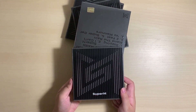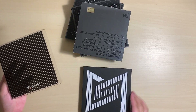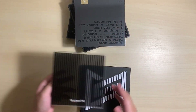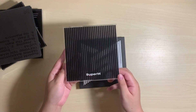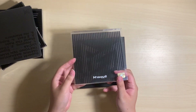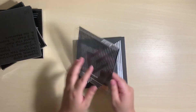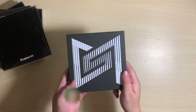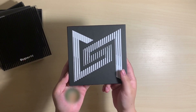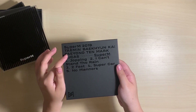So these come with a slipcover, and they just slide off like this. It's the front and this is the back — this one is clear and this one has the black stripes on it. The cover is their logo and the back has the track list and all their names on it.